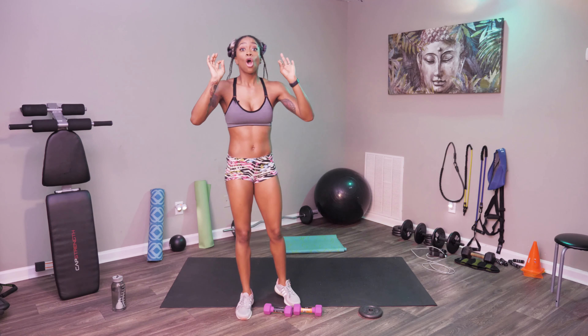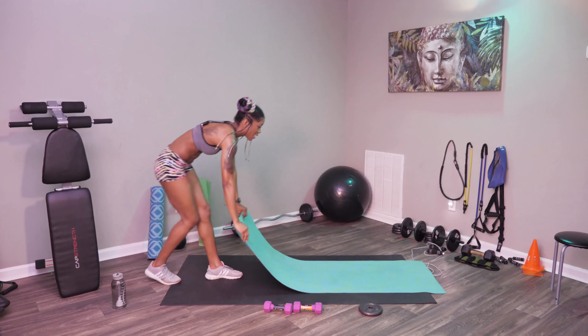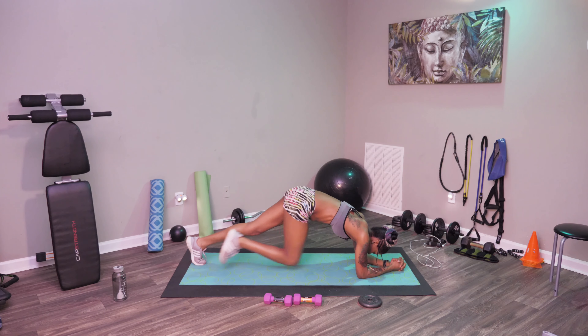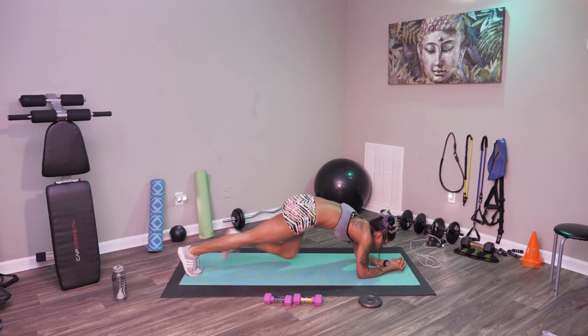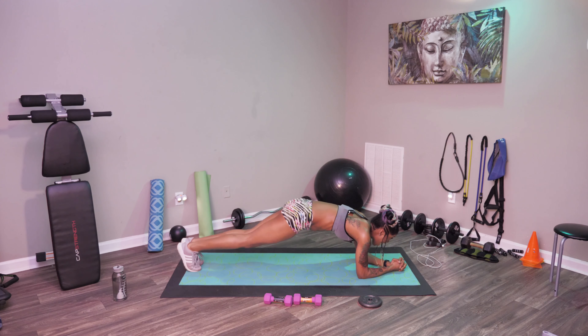We're going to go ahead and get started on our abs. We're going into our plank position, getting down on our elbows just like this. We're getting low and we're going to do a knee drive. Bring those knees in, really bring them in. 15 seconds — you're going to feel the burn, but it's going to be a good burn. A few more. And stop.